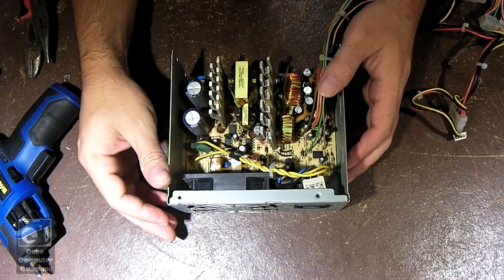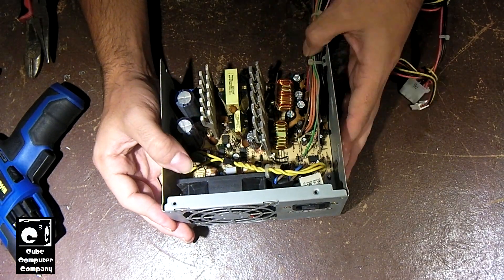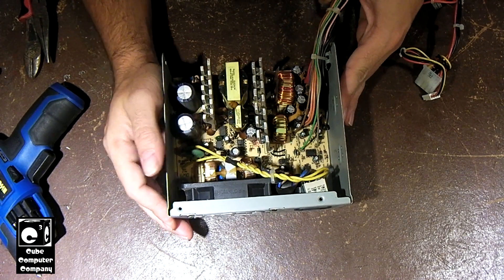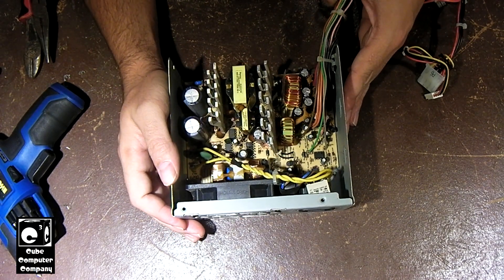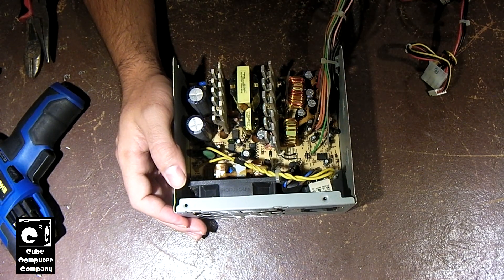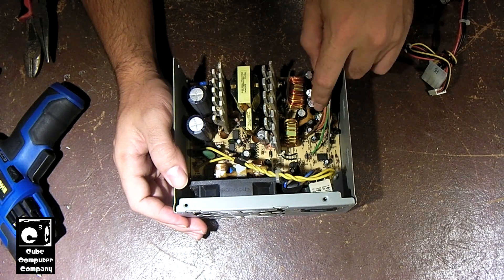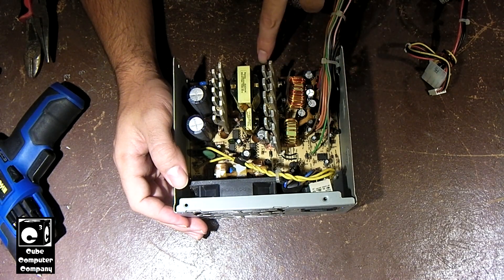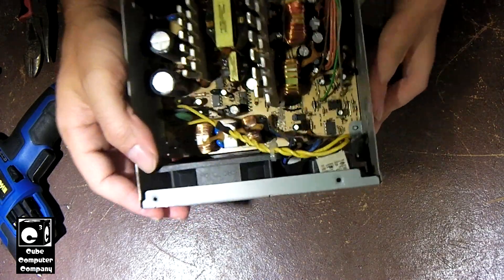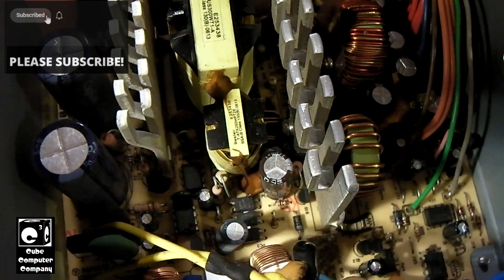Hey everybody, here we have this Bastak HCX312 ePowerSupply. This unit is one of the units that's been affected by the infamous brown slash tan glue. What happens over time with these units that have this tan glue in them is, on hot spots, the glue will darken with time and it will cause a number of problems.